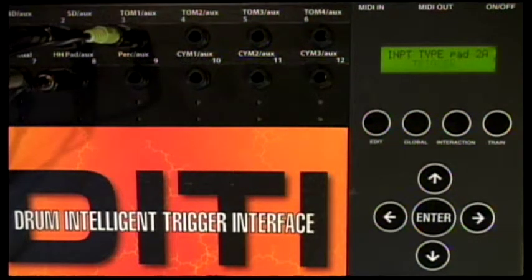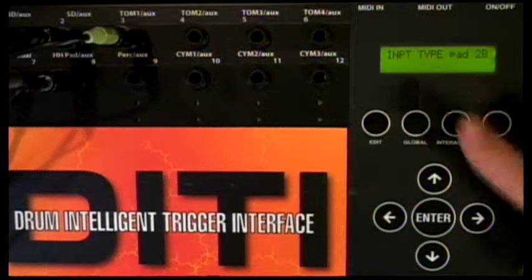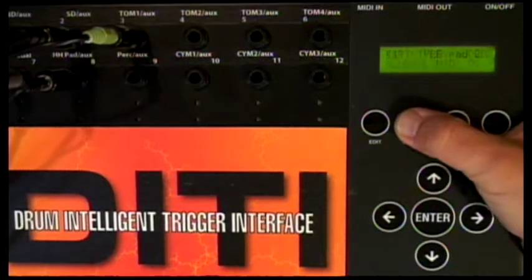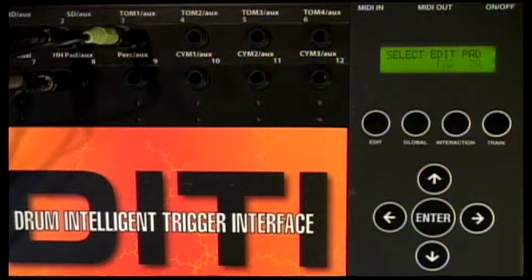When I set the pad type to On-Head, it knew that 2A — the A input — would be a trigger (the trigger is actually the drum), and that the B of this input would be an FSR. On-Head FSR means the pad type uses both the A input and the B input for FSR. So if you're using an FSR pad trigger, you always set the A input to trigger and the B input to FSR. Now we go back to the A, because the A is where all the action is — we're going to be training the A, the actual trigger part of the drum.